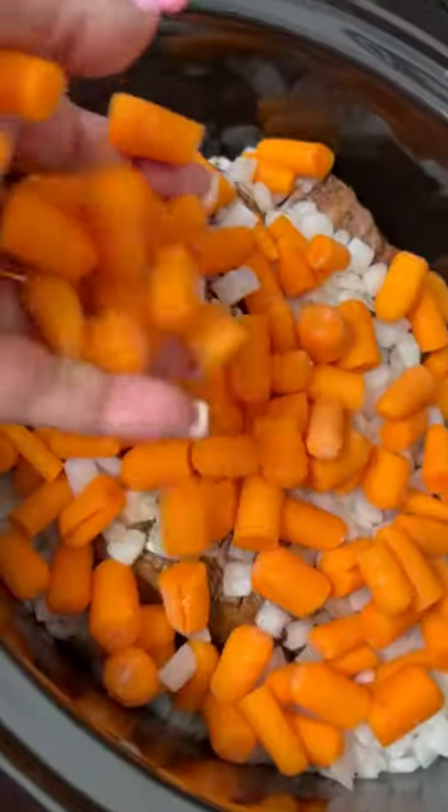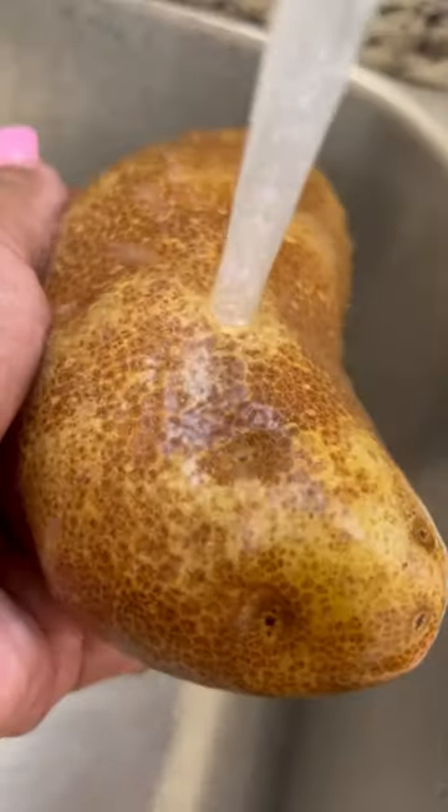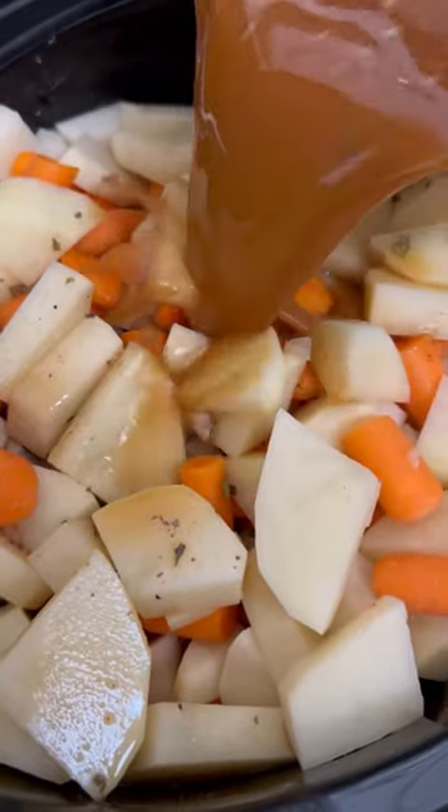So I added in my onions, cut up my carrots, put those in. Washed my potatoes, put those in. Then I mixed this little seasoning pack with water and added that in.